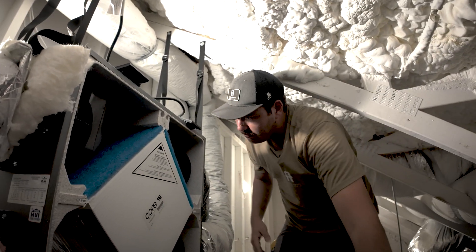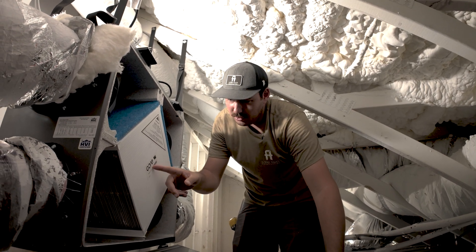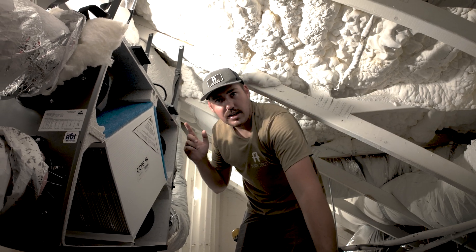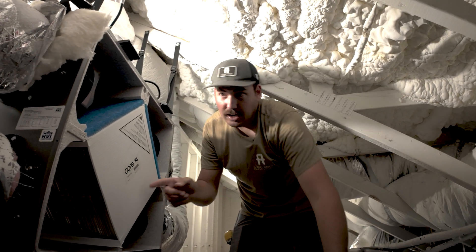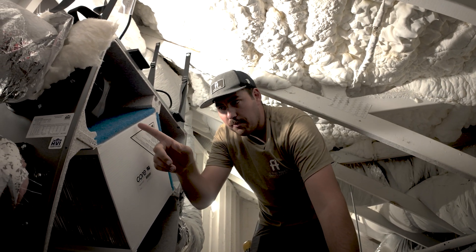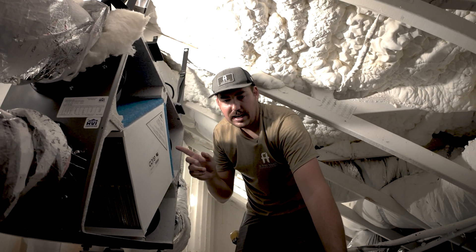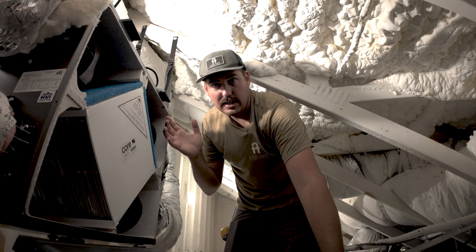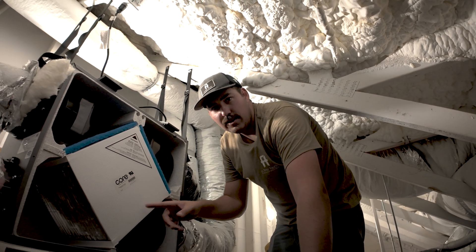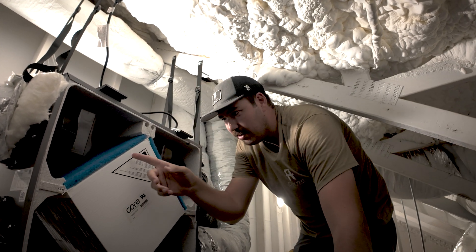If you take a look inside here, the air comes in and the exhaust passes over these coils — this is their energy recovery core. It goes in here and passes through these coils. Your conditioned air from inside the house passes over this and goes to the outside, and simultaneously fresh air from the outside is being drawn in. It passes through the coils, and that energy — the cooling we had on the inside, or in a hot climate the heat on the inside — gets partially recovered.